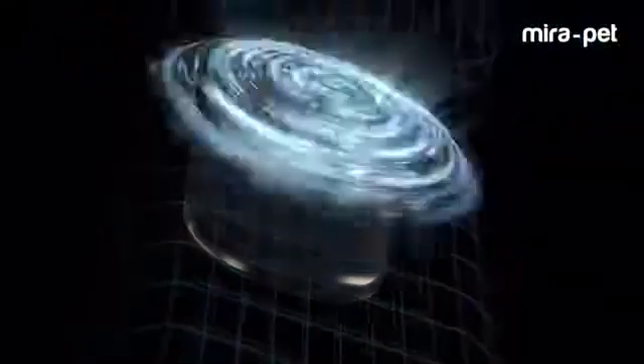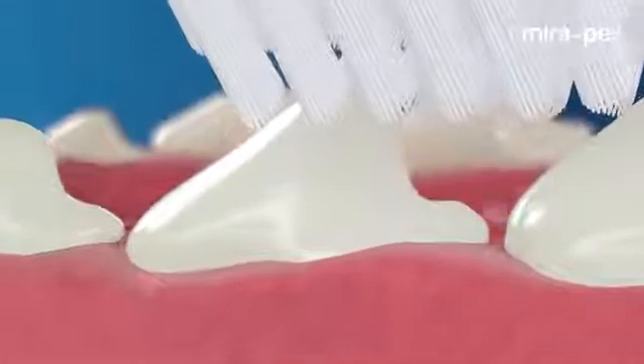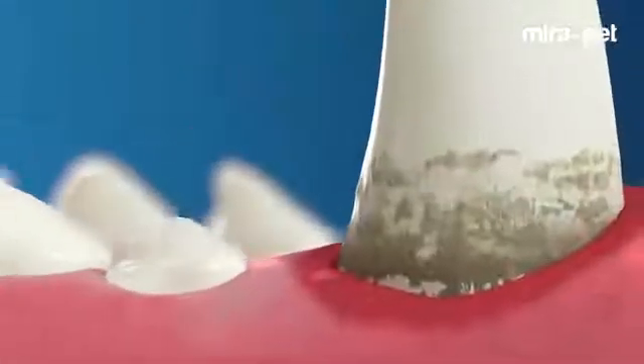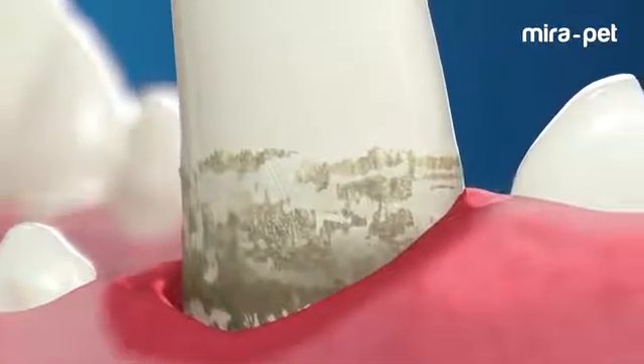A microchip adjacent to the brush head creates the magic. Ultrasound achieves deep cleaning, is gentle and antibacterial. Gentle air oscillations clean hard-to-reach places and remove the bacteria responsible for tartar. They clean where no other toothbrush can reach.